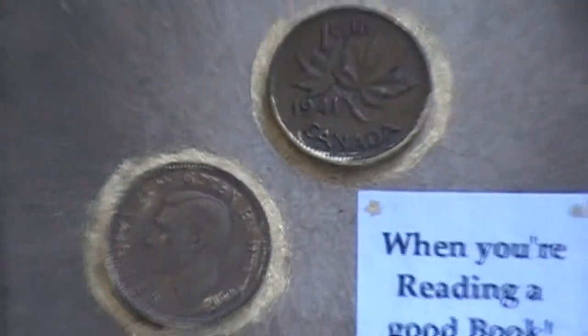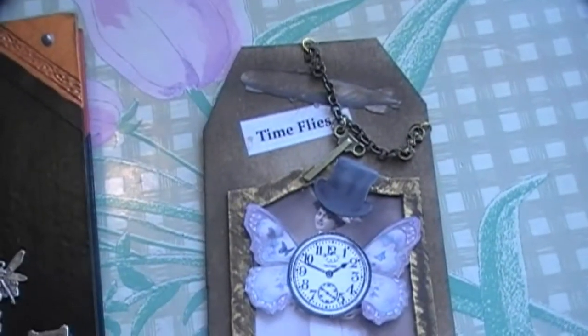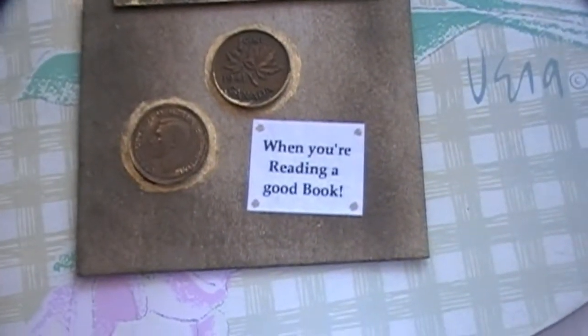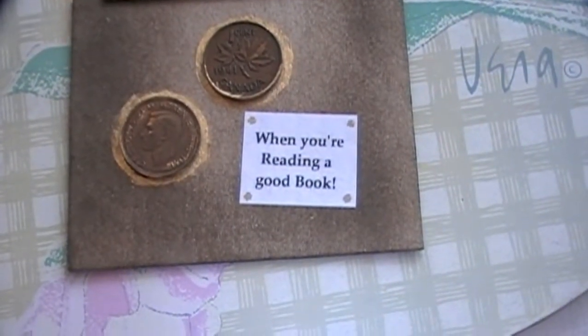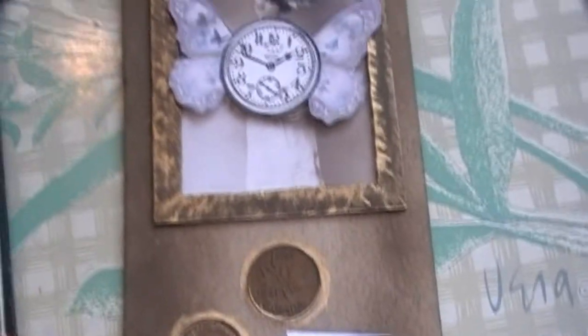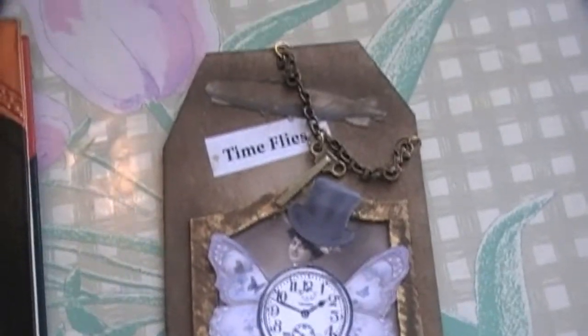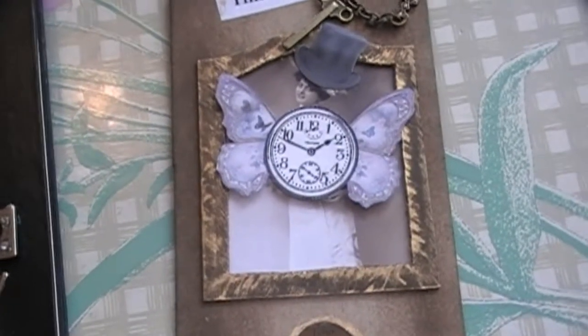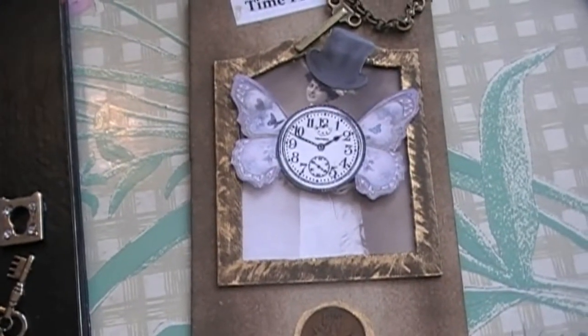Now, to zoom out a bit, this tag is sort of like a tag slash bookmark. And at the top it says 'Time Flies,' and at the bottom it says 'When you're reading a good book.' And it's true — when you're reading a really good book, you can really lose track of the time and people wonder where you are. So that's my tag.